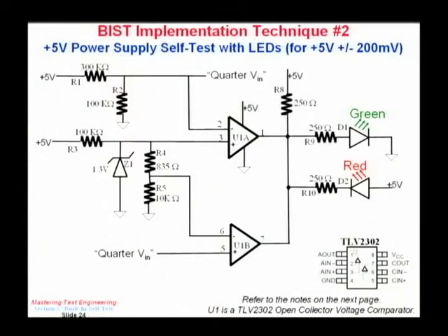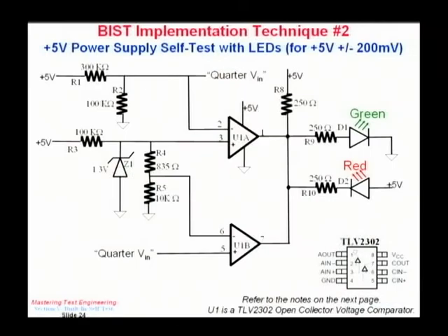Here's a circuit I designed to show how I could validate that plus 5 volt power is working, and all it uses is two LEDs — so it's just go/no-go. What I'm doing is plus 5 volts plus or minus 4 percent, giving a 200 millivolt variation. So anything that goes up to 5.2 volts or down to 4.8 volts — anywhere between there is perfectly all right and I'll get my green LED lit.